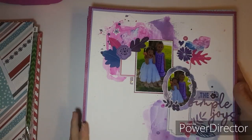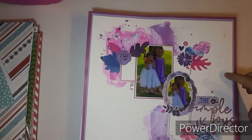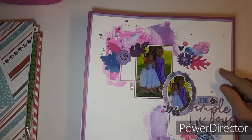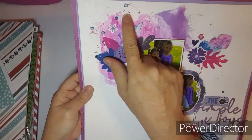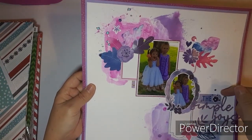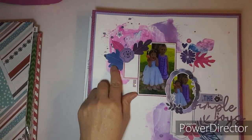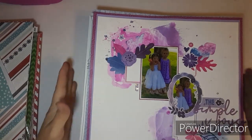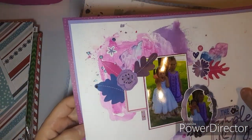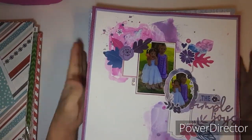Hi everybody, this is Kathy and I have a layout share. Some of these might have been the end of October. I had a lot of mixed media — I'm not sure if there's a process video for this one. I cut out the middle of this paper, then double mounted the purple, matted that to the white, and it kind of goes with the mixed media.